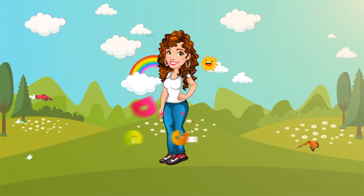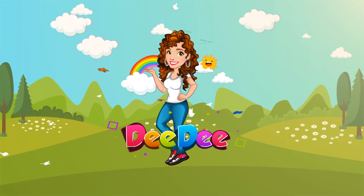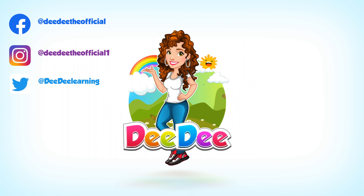Who wants to make some ice cream in a bag? Let's get together, run and play with Dee Dee!